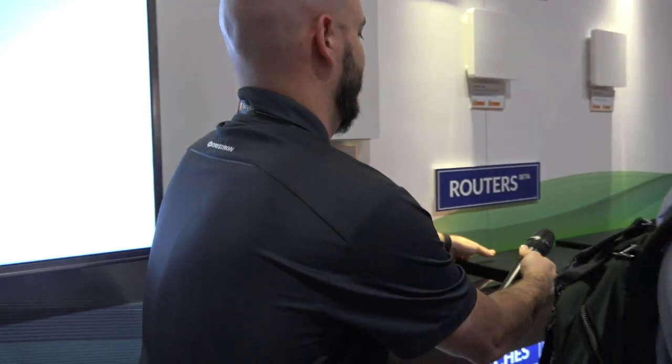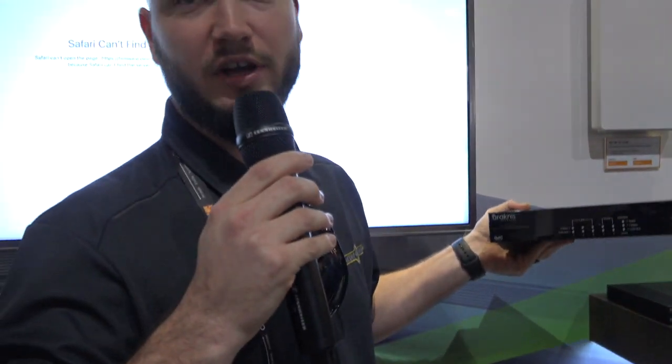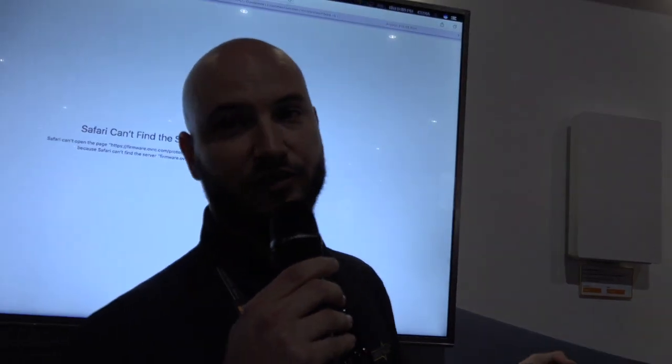Their next step up is also gigabit throughput. It doesn't support VLAN — correct, it's not VLAN. It's just a single WAN input; it doesn't have dual WAN input.